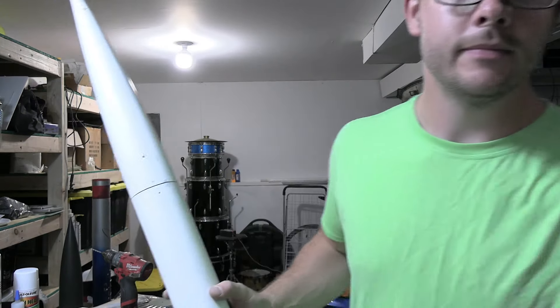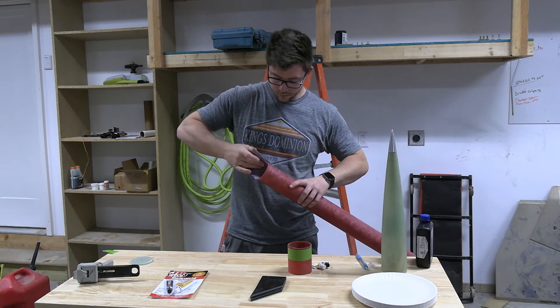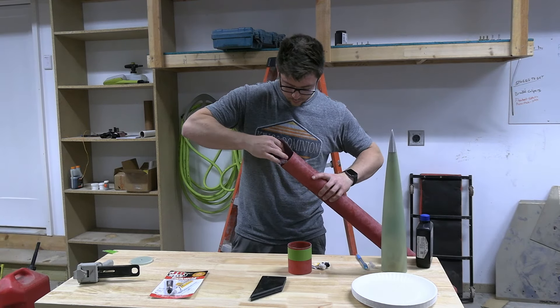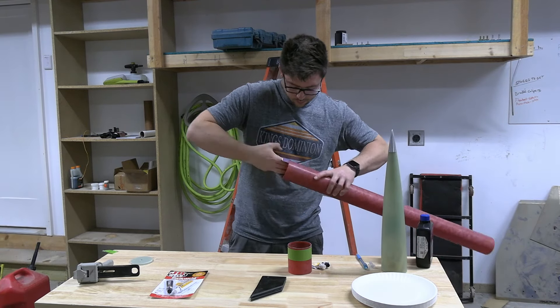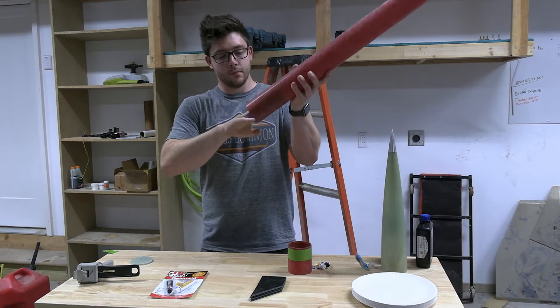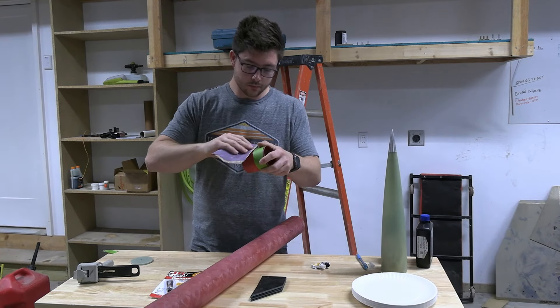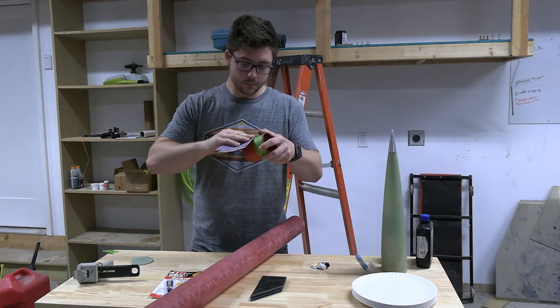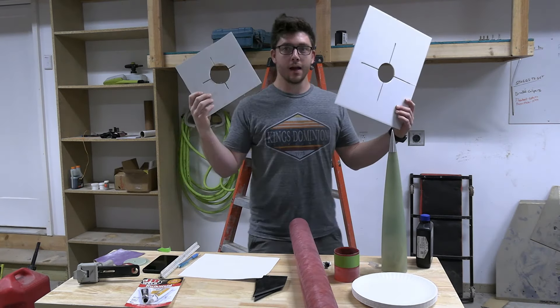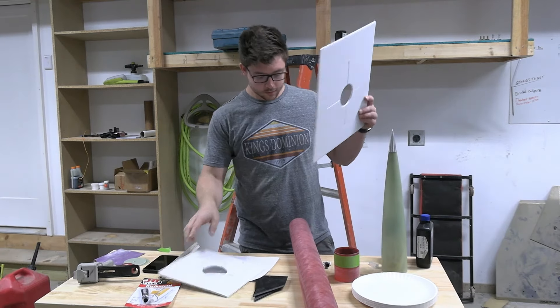Welcome back to the rocket channel. This is the build of my 40,000 foot minimum diameter 3-inch rocket. We start the project out by sanding the tube — this is where the coupler will go into the top of the tube. I went for a glued-in coupler with the electronics bay inside the coupler on top of the motor, so this is just promoting a good mechanical bond between the fiberglass parts.